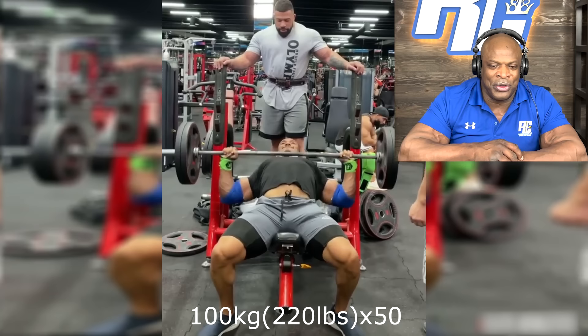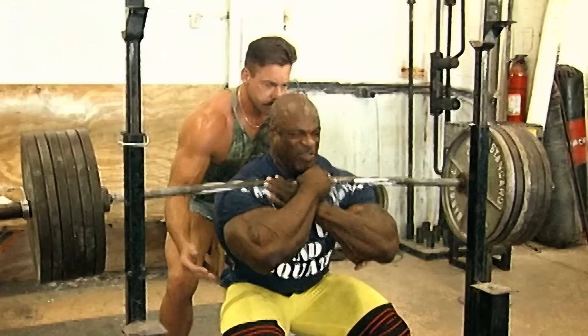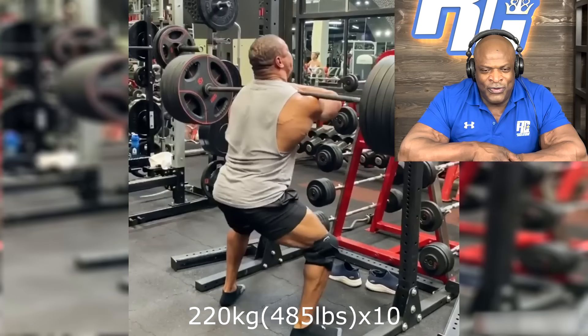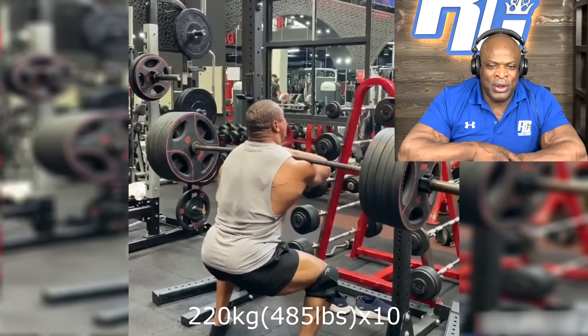He's making it look real light. I was always pretty good on a bench, so that's still a lot of reps — 50 is a lot. I did front squats. I did 585 for 10. This is 485 for 10. This is still pretty, pretty good, you know. I probably could have done that for maybe 15 reps.